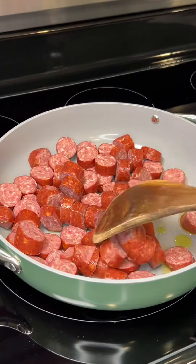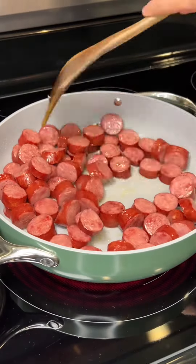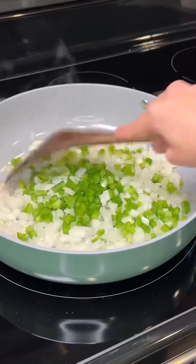To a medium-high heat pan, I'm going to add in some oil and then two pounds of smoked deer sausage. Once that's brown, you'll want to remove it and set it to the side for later.